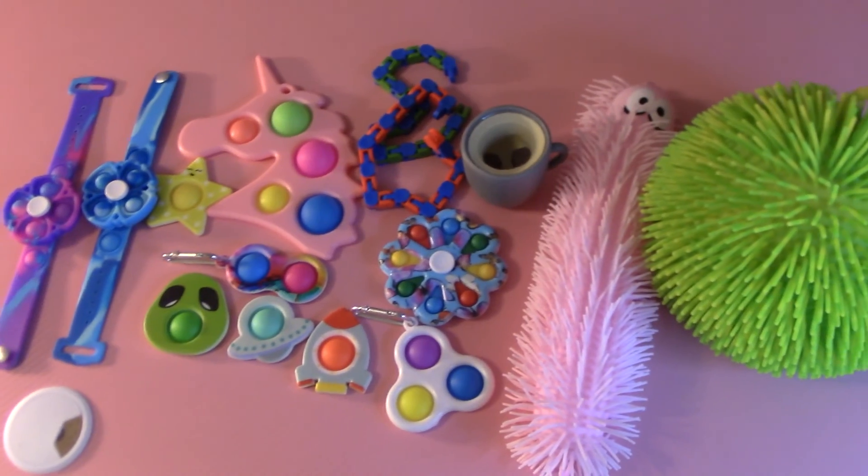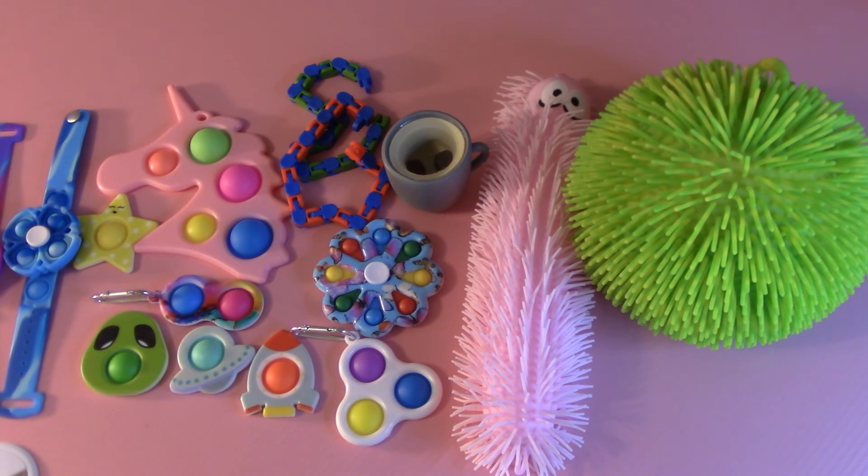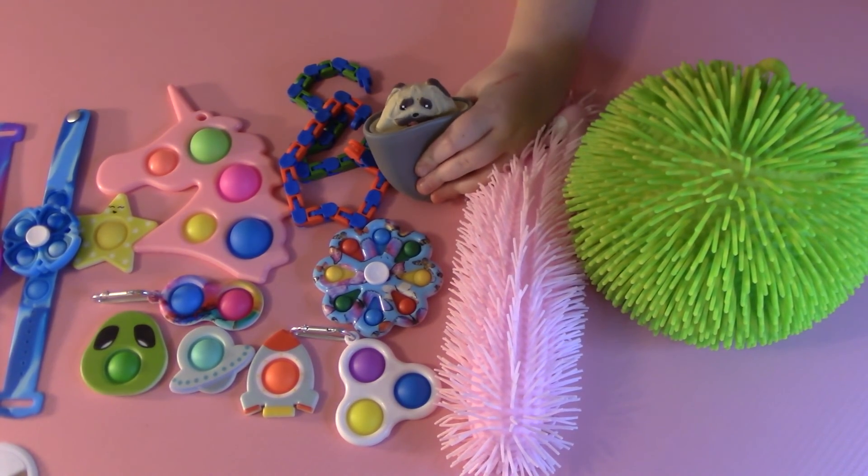That's all the fidgets I got. Thank you for watching — bye! Make sure to like and subscribe so you never miss when I upload a new video. Bye!